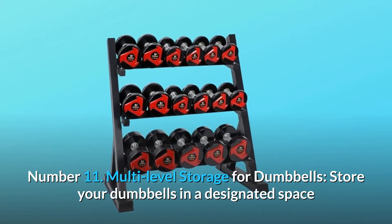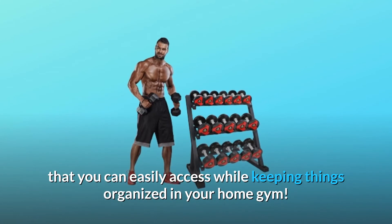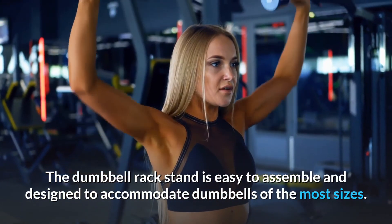Number 11: Multi-Level Storage for Dumbbells. Store your dumbbells in a designated space that you can easily access while keeping things organized in your home gym. The dumbbell rack stand is easy to assemble and designed to accommodate dumbbells of most sizes.